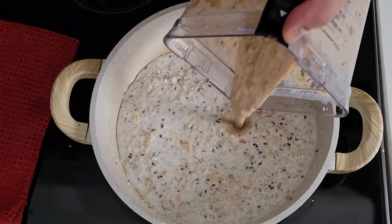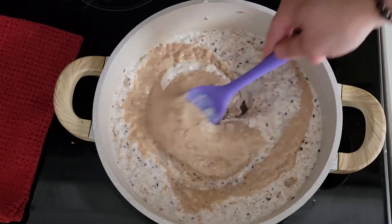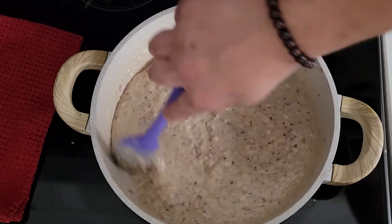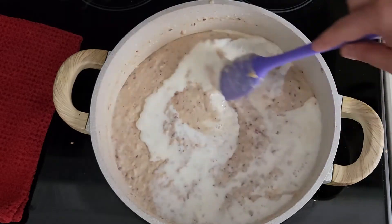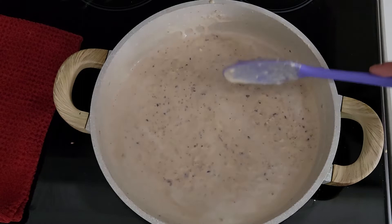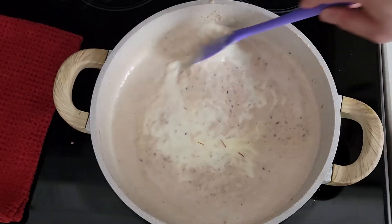Pour the blended dates and nut milk mix in and stir gently until everything is mixed in. To adjust the consistency of the kheer to your liking, you may need to add some milk — keep in mind it will thicken once cooled. I added half a cup of milk. Add the saffron milk mix and stir gently to make everything smooth.